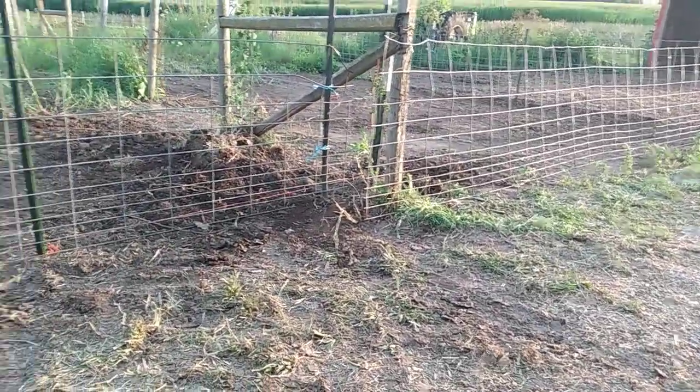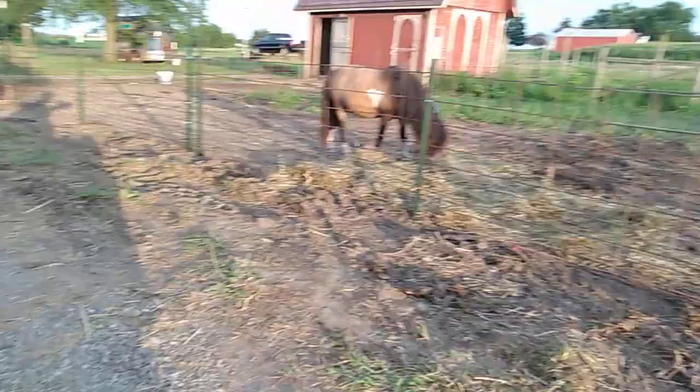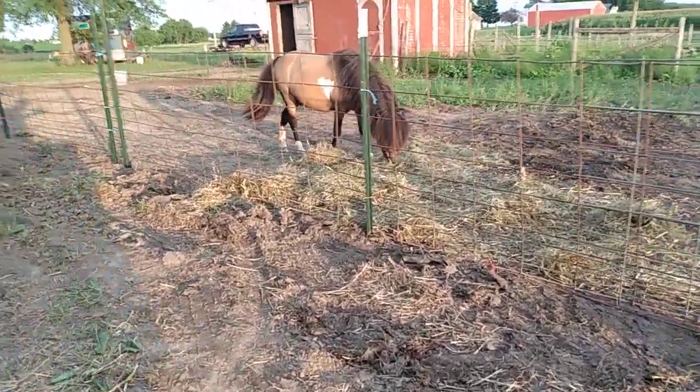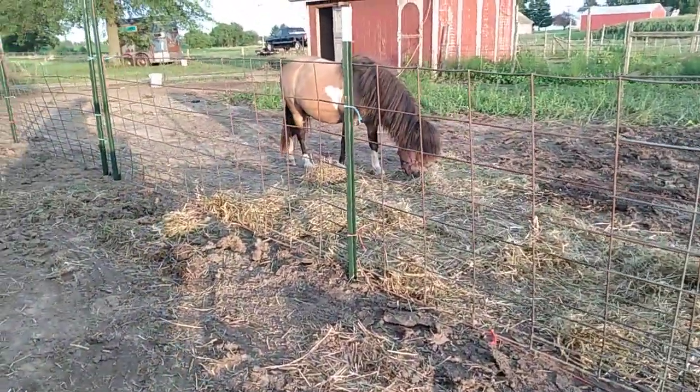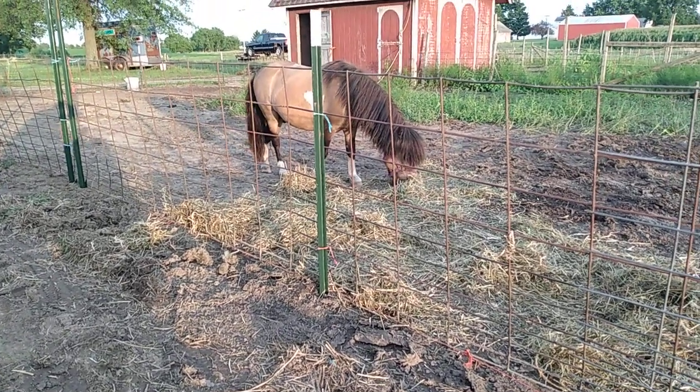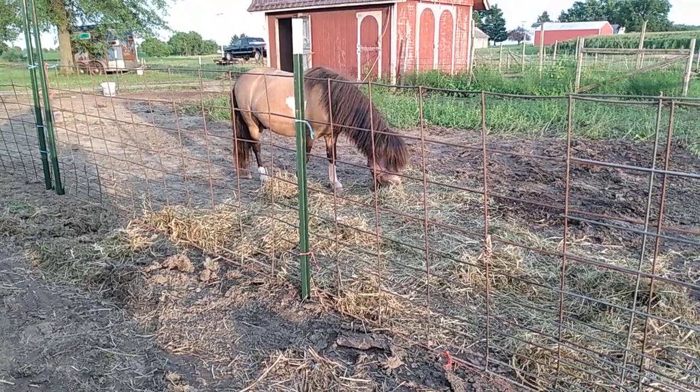The rest of them are out on pasture. I'll do a little video of the baby and her later on here this evening. There's old Cloud — he seems to like it. Thanks for watching. Bye.